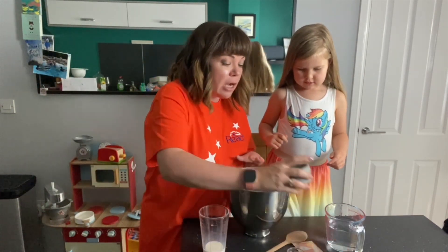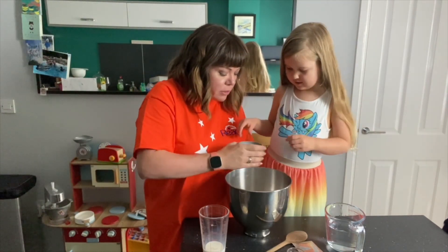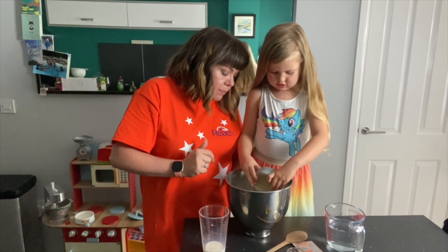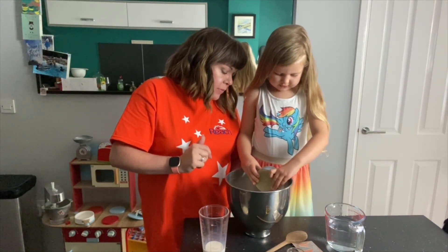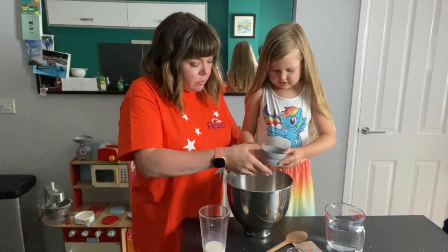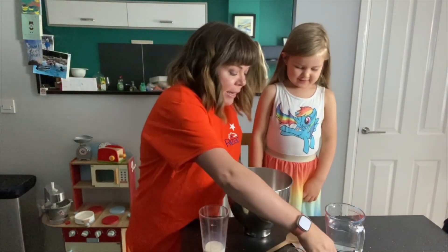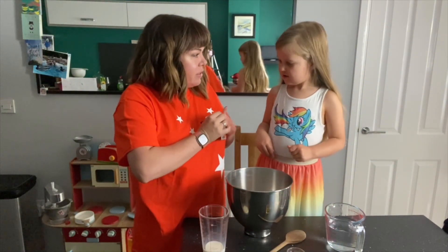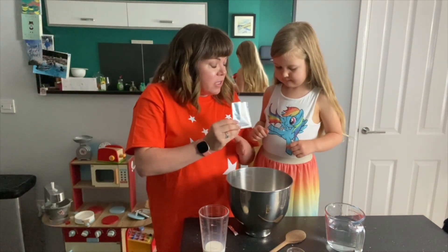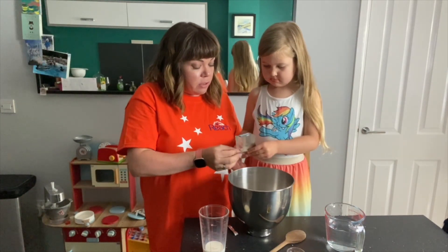The first thing we're going to add is a couple of teaspoons of salt. Now I want you to pour the salt on one side of the flour - just pour it on one side. And then what we're going to add now is something called yeast, but this is very, very sensitive. If you put the salt on the yeast, the yeast won't work. So we need to put the yeast on the other side of the bowl.